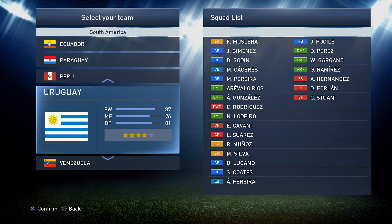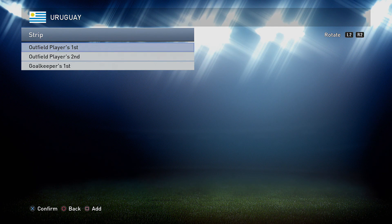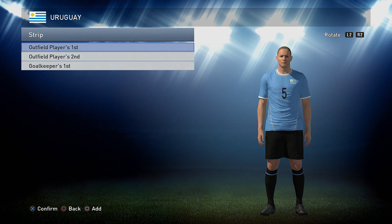Hey guys, Tricky Boy here once again on behalf of Pezworld. Today we're bringing you another national team kit edit tutorial or guide. As you can see, we are going to be doing Uruguay this time.